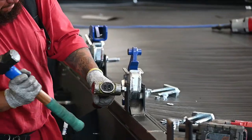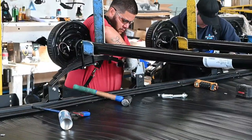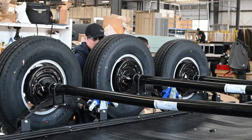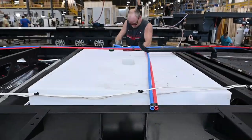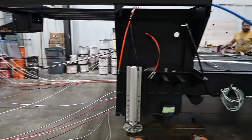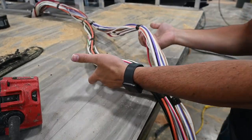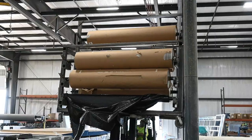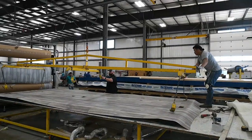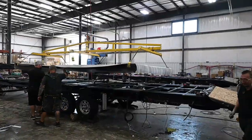The RV also gets its tank valves, suspension, axles, springs, wheels and tires, initial plumbing, the hydraulic system, and additional wiring at this station. After that, additional plumbing is installed, followed by the exterior sidewalls, decals, and front cap, and then it's moved on down the line.